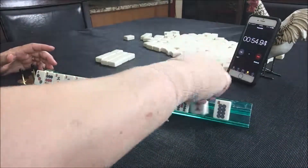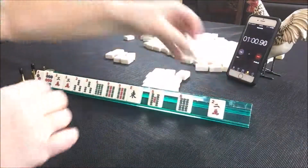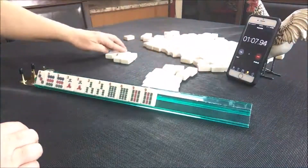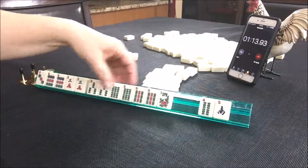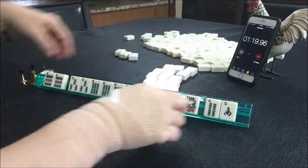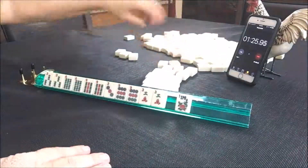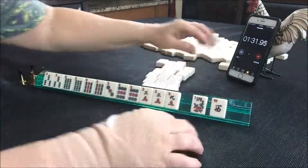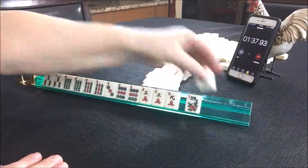Got some tiles to pass there. There are some keepers. Got a flower and a south there. Three, six, nine with threes, I'm thinking. I think I'm going to pass one blind. We got a nine. And now optional cross. I'm thinking the three, six, nine pair hand. I'm going to do two blind.